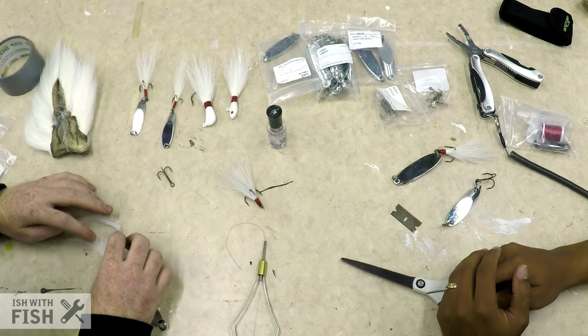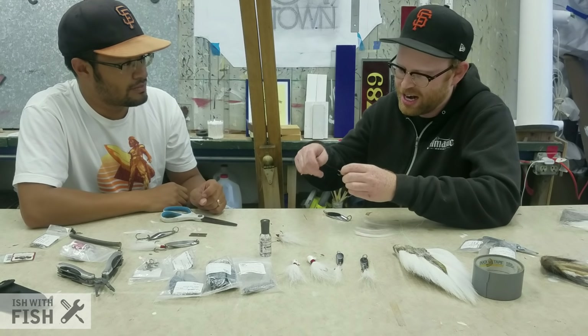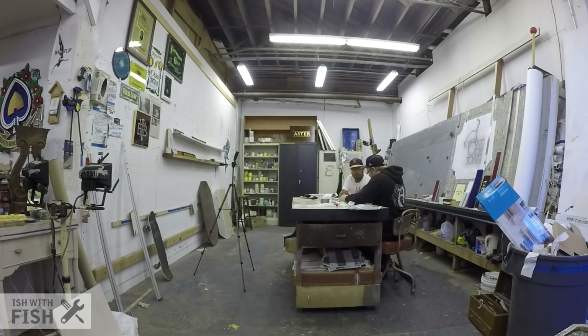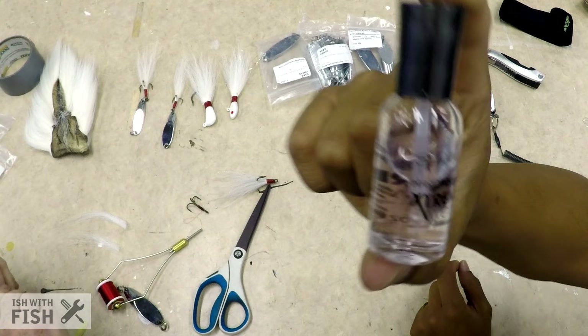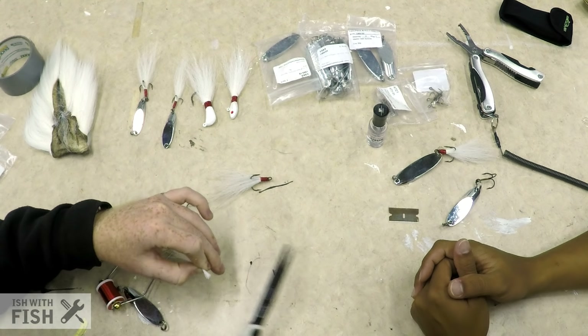Since we're working on a treble hook, we're going to lay the hair in three sections. Fan it out, divide it into thirds, then take the bobbin and tie a handful of wraps to make a base layer over the hook. Once you get some good wraps on there, put down a little bit of Sally Hansen's Hard as Nails — it's essentially an acrylic nail polish clear coat. It smells terrible, so you know it works. A lot of the old school guys use it.